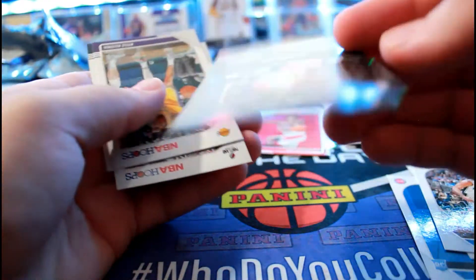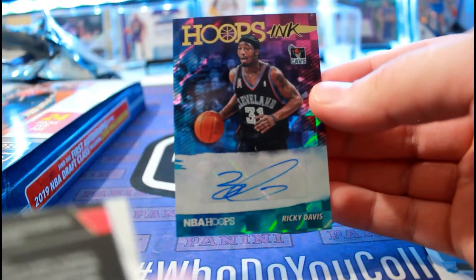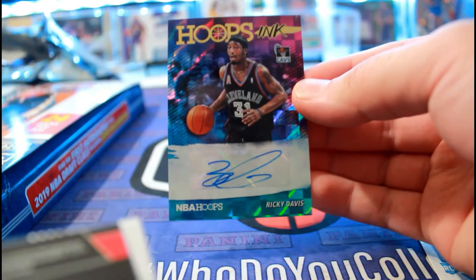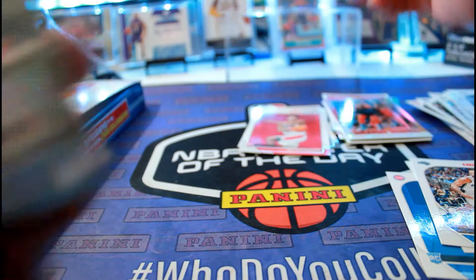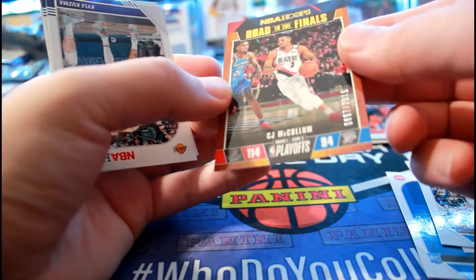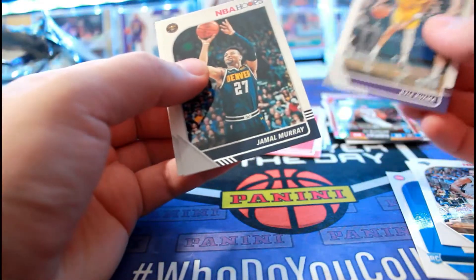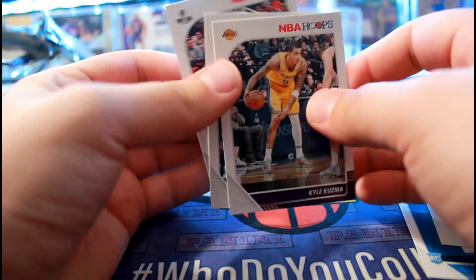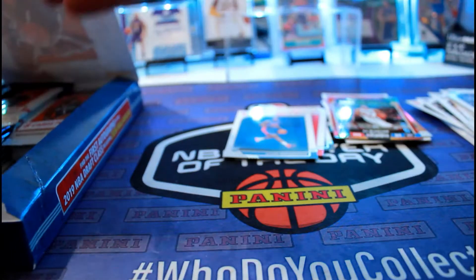Ricky Davis autograph - too bad it's not a Ja Morant Swift. Alright, so there's the first auto: CJ McCollum, 2019. Nice. So there's the first auto.